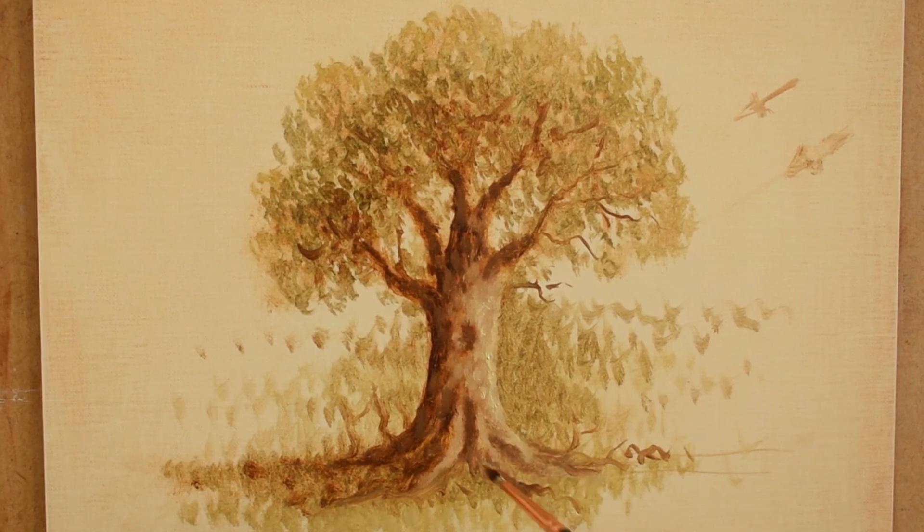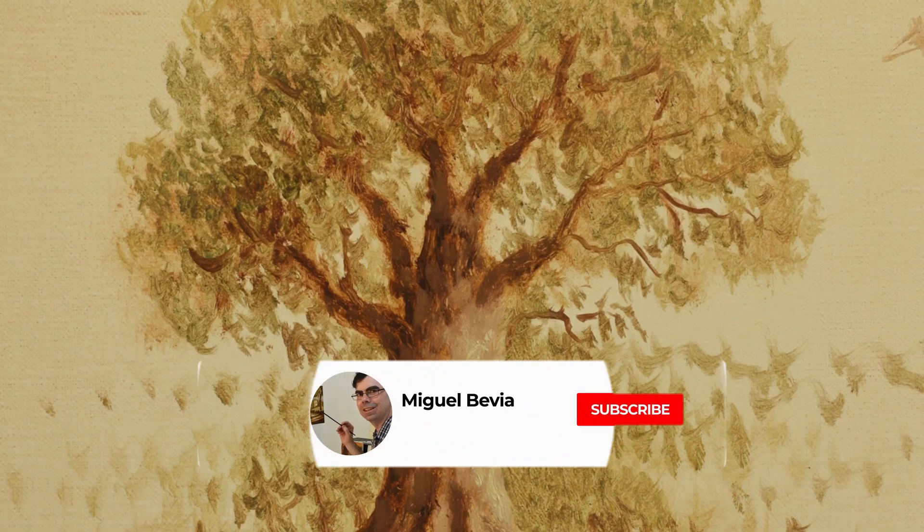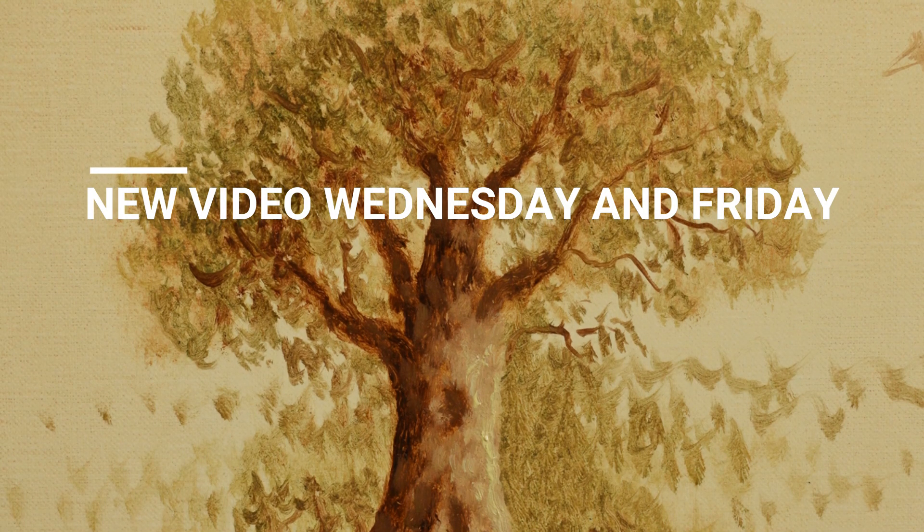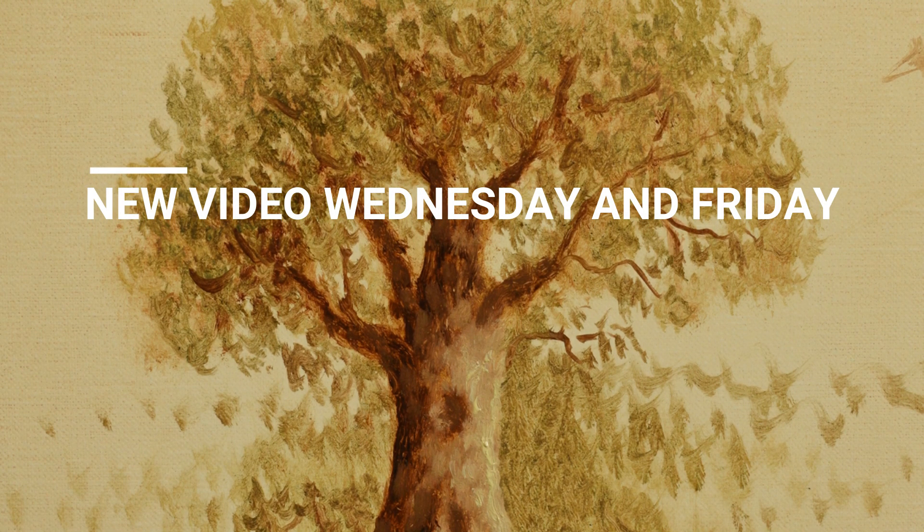I hope you enjoyed this video. If this video was helpful and you would like to see more, please consider subscribing to my channel. I will upload a video every Wednesday and Friday. Thank you so much for your support.